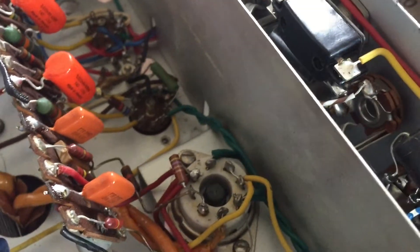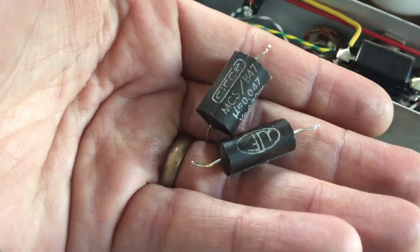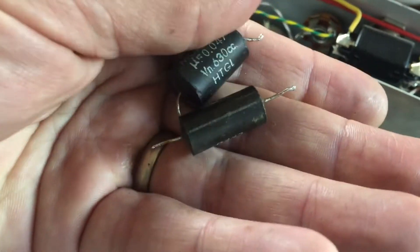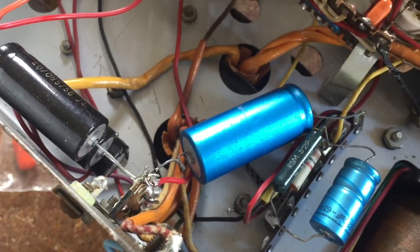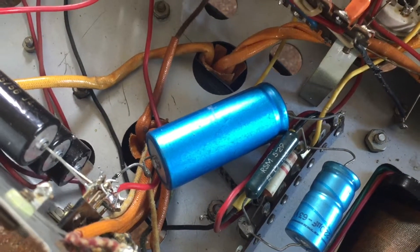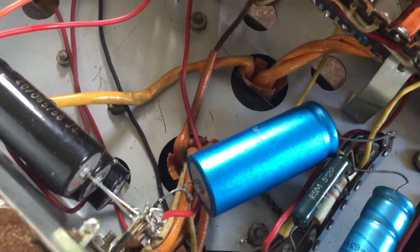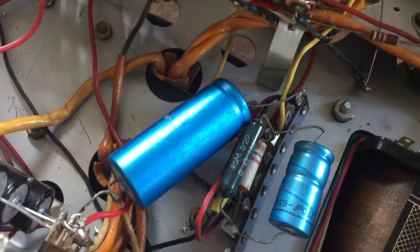All of the main coupling caps have now been changed for orange types — I removed these black old style capacitors. I also reconnected this big 32 microfarad capacitor to ground where there are other electrolytics grounded, not near the bias circuit.